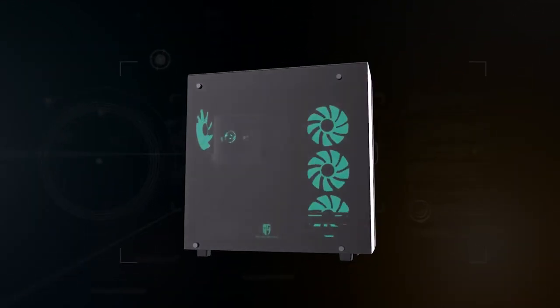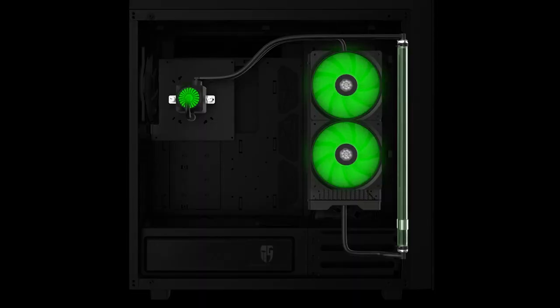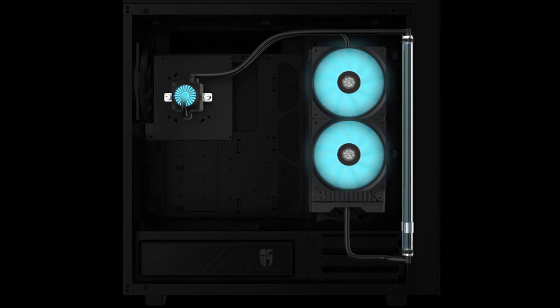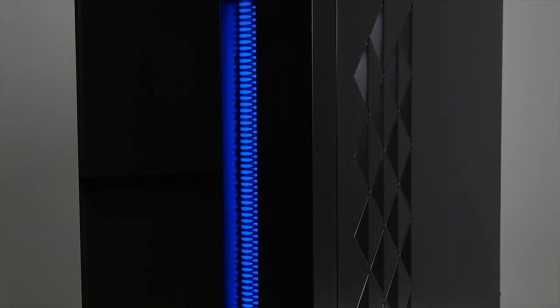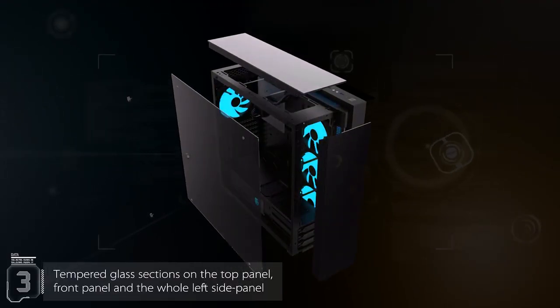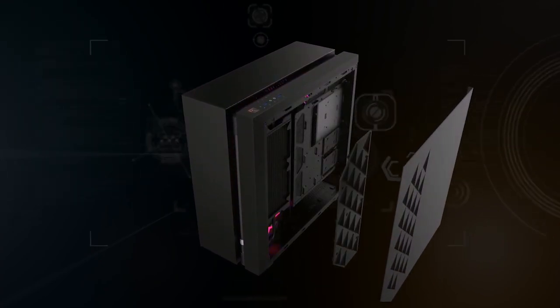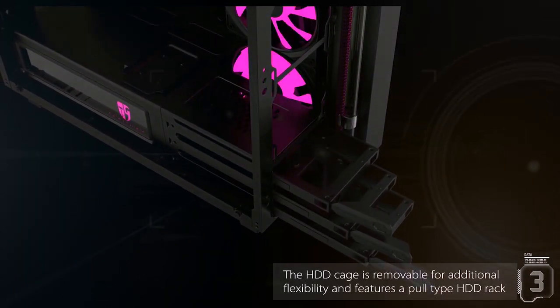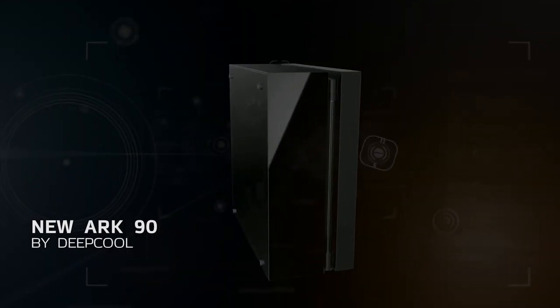The new ARC90 chassis by Deepcool is a case and CPU cooling solution in one, featuring an integrated Captain series liquid cooling system with a 280mm radiator and two RGB fans tied to a distinct external flow indicator. Combine this with high-end features like tempered glass side panels, eATX support, and tasteful RGB lighting, and the new ARC90 could house your next epic PC build. Click the sponsor link in the description to learn more.